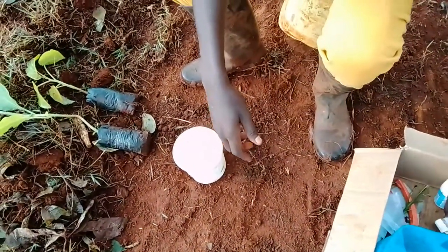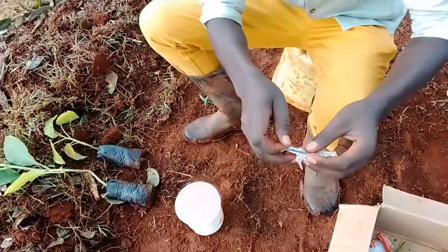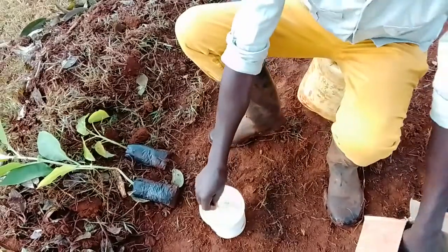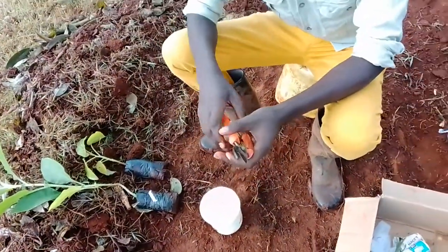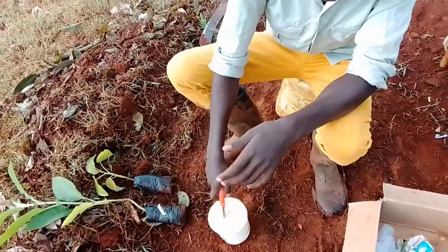Then I have the blade — there is a blade you are going to use for cutting. You dip it in the water that you have added Topsin to. Then you have the secateurs — the secateurs are here. You dip them in what you have disinfected.